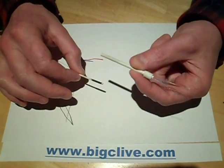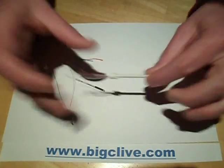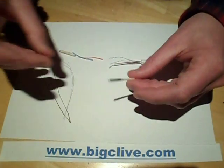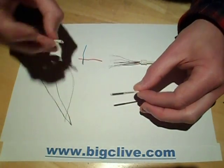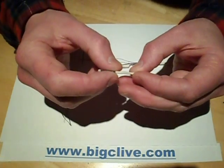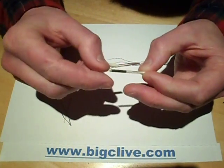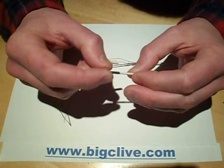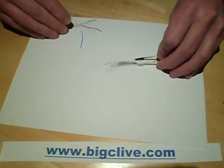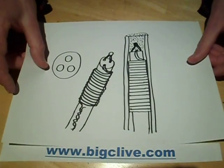Fortunately it came with a couple of spare elements; this is one of the spares and the other is now in the iron. I thought it would be quite interesting to see what's inside, so I took one apart. There's an inner core and an outer sleeve, both ceramic, and the inner core has the heating element wound around approximately 15mm — just over half an inch. What's really neat is the construction, which I'll show with a quick sketch.